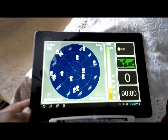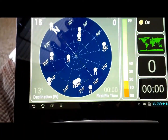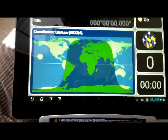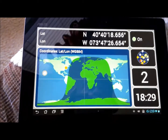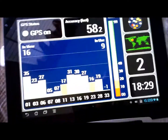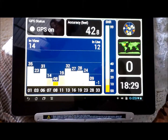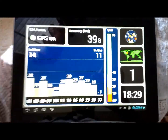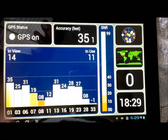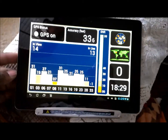And immediately, it already picked up 16 satellites. Let's go back a little bit. And there you can actually see it's picked up my location. Instantly — the Prime picked up with the GPS kit. 14 in view and I have 12 in use, with an accuracy of 35 to 34 feet. And this is being inside my home.